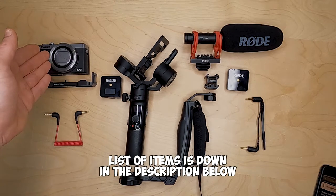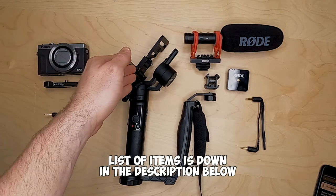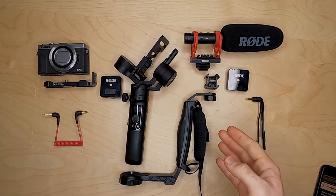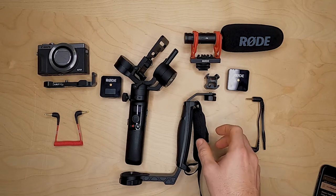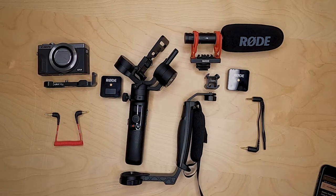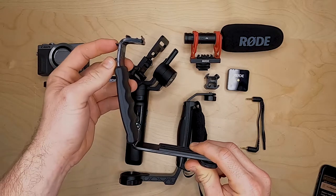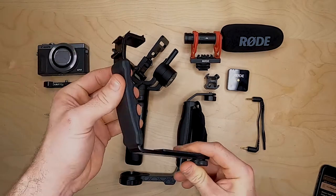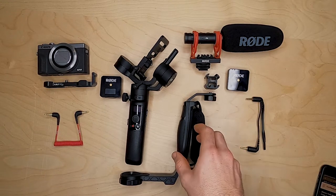We have the Canon G7 X Mark III with the Yuru cold shoe adapter, the Crane M2, and the official Zune Mini dual handle for the Crane M2 with the padded hand grip. You can buy a cheaper padded hand grip, like this one here, which does come with two cold shoe mounts, as you can see — one, two. However, because of the padded hand grip, I do prefer this one.